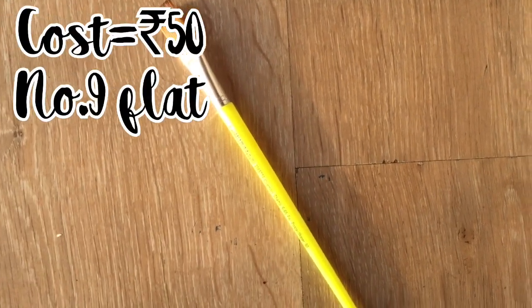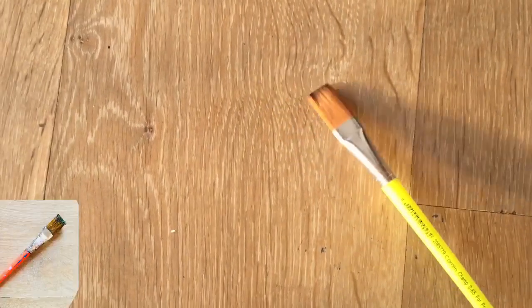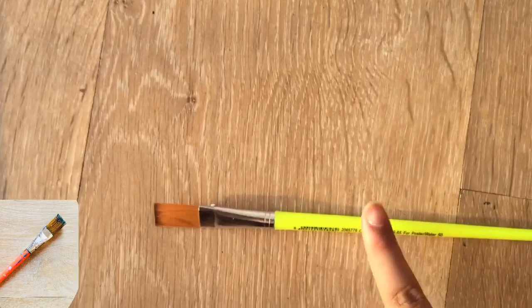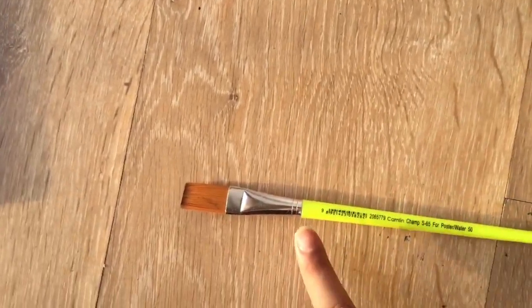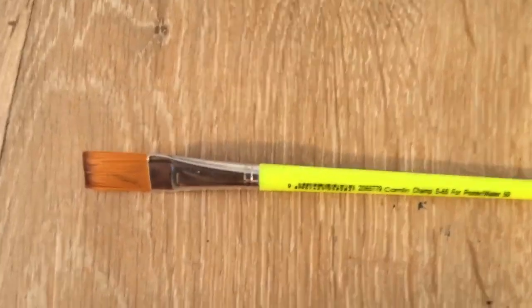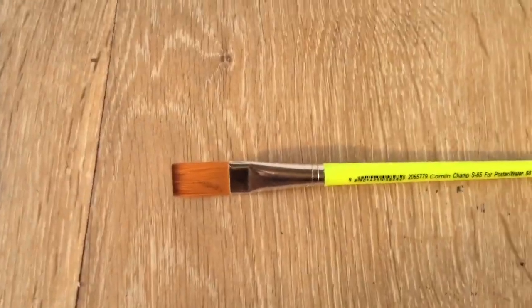Guys, the next item we have here is a brush. This brush cost me rupees 50 and it is number nine flat, as you can see. I really needed this brush because I had the same kind of brush with a neon orange body, number 11, which also cost me rupees 50. This item doesn't have a lot to talk about, so let's get into the next item.